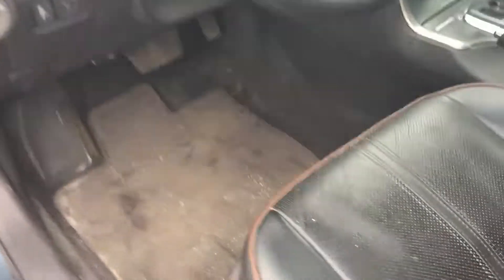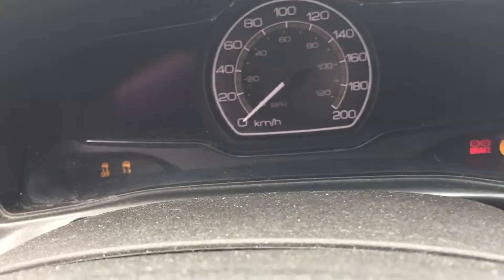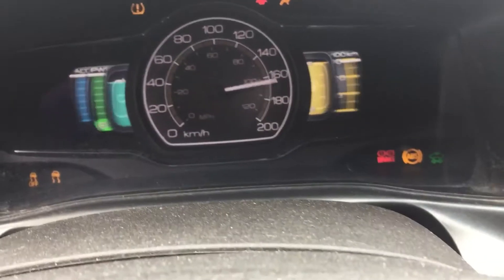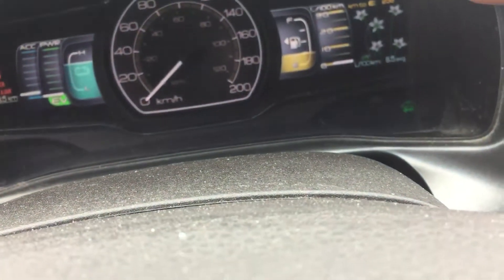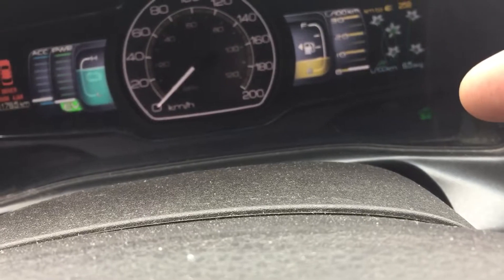Back seats are nice and clean — it looks like a really, really good vehicle. Driver's seat, power passenger seat. You can see as I turn her on, it's one of the quietest vehicles. The only way to actually know that it's running would be this little green icon down here that shows you you could drive.